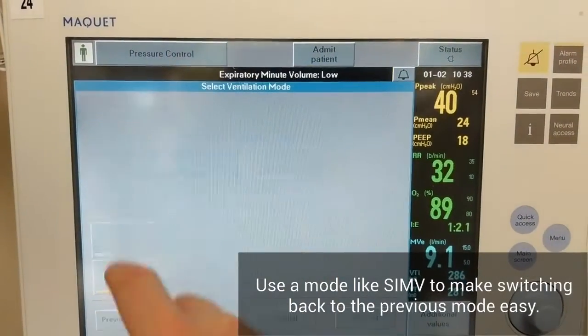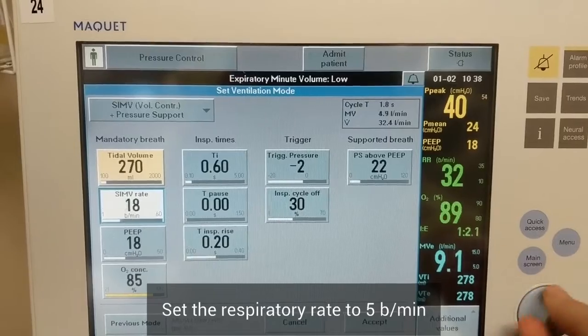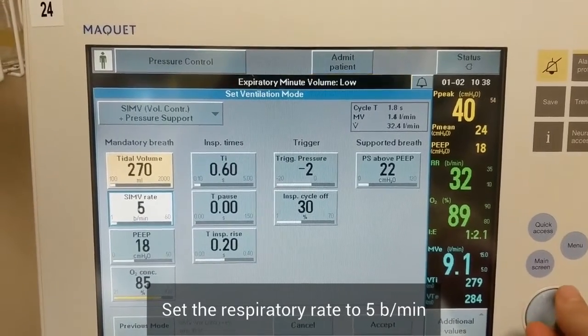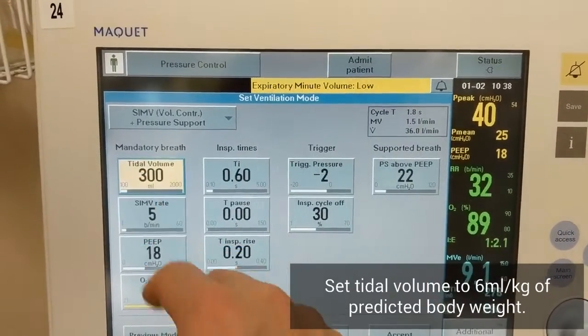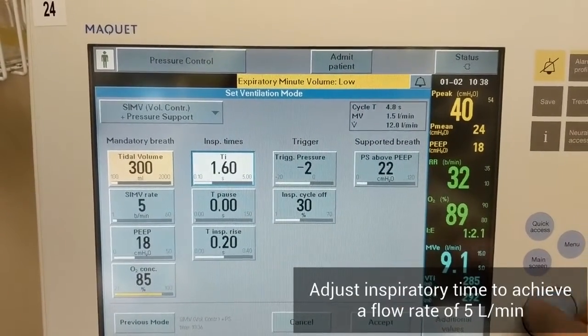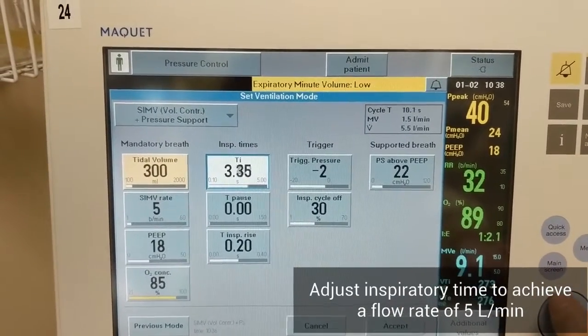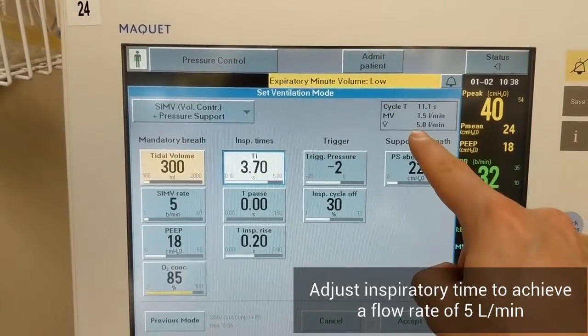To do a low flow inflation on the Servo-I, it's easiest to do it using another mode like SIMV volume control. Decrease the rate to 5 breaths per minute. Set the tidal volume to approximately 6 mls per kilo of predicted body weight. Increase the inspiratory time until your flow is 5 liters per minute. You can see this in the top right corner of the settings screen.